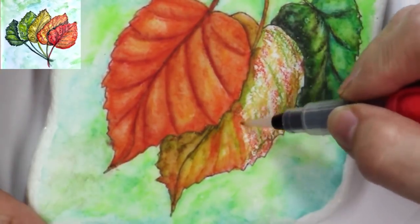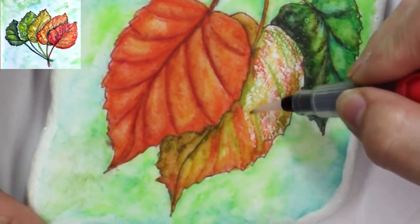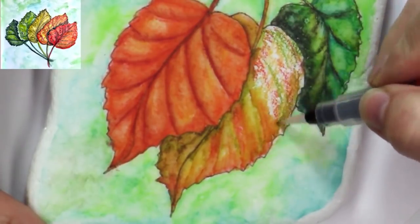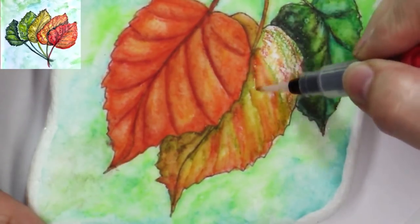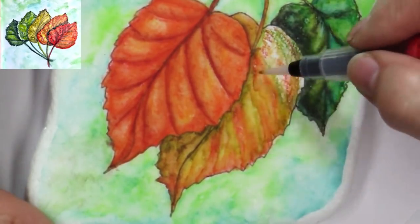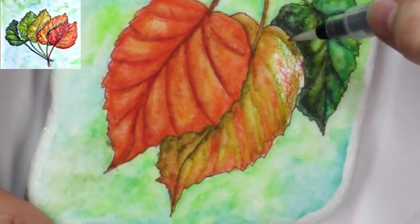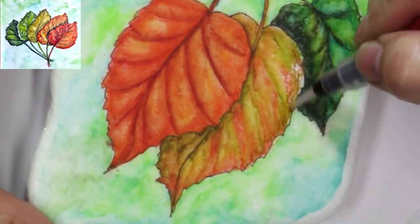I love the texture that this leaf is getting — this is making me really happy. By laying all the colors in, I can allow them to mix and do some neat things right on the rock that I wouldn't necessarily get if I was doing this with a paint palette, because I'm getting some micro-mixes right here on the rock that are so cool.